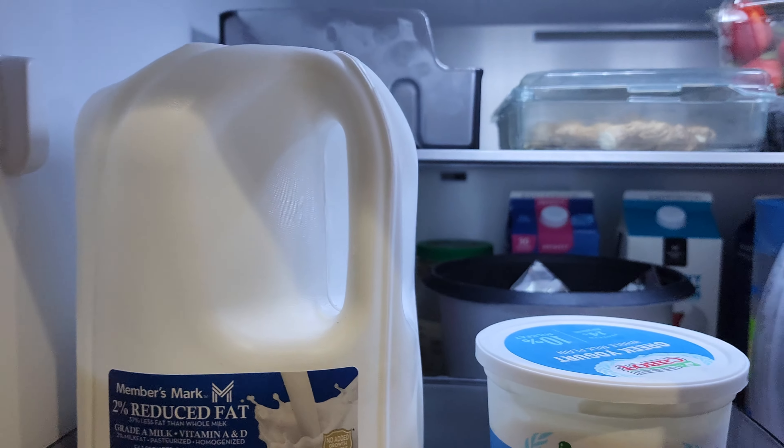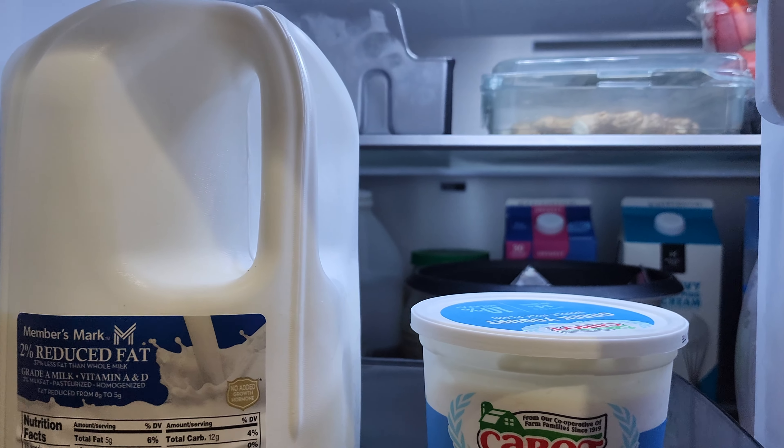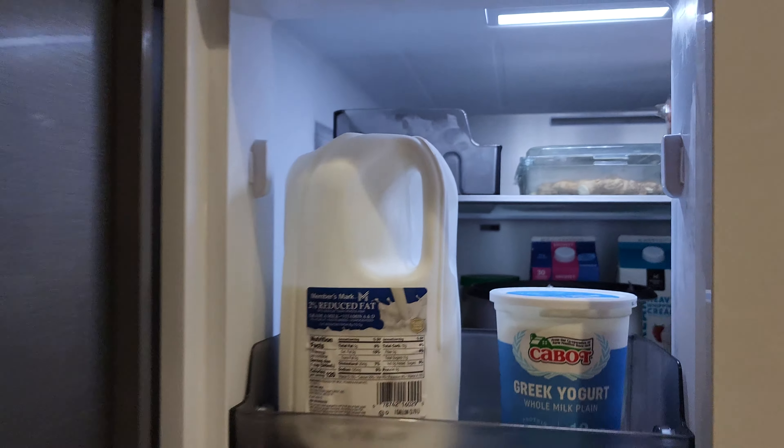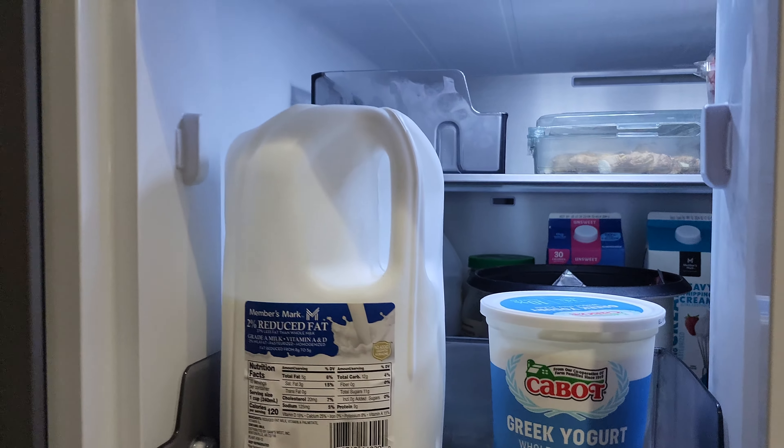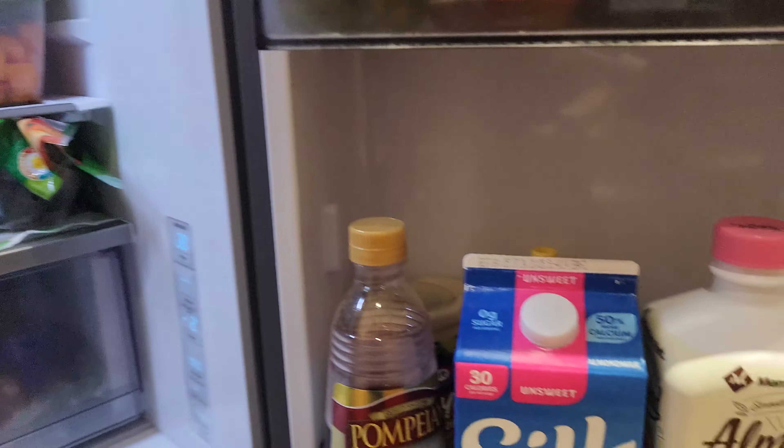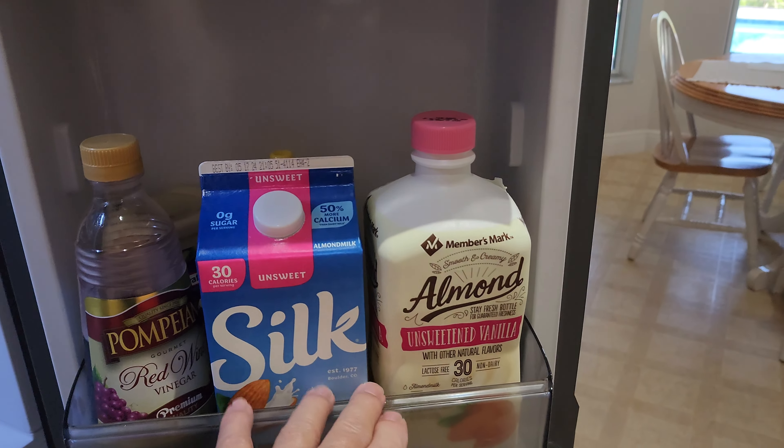Now you see the milk is right in line with this vent right in the back there. Let me see if I can get a focus — yeah, there we go. So now the air comes straight across the milk.